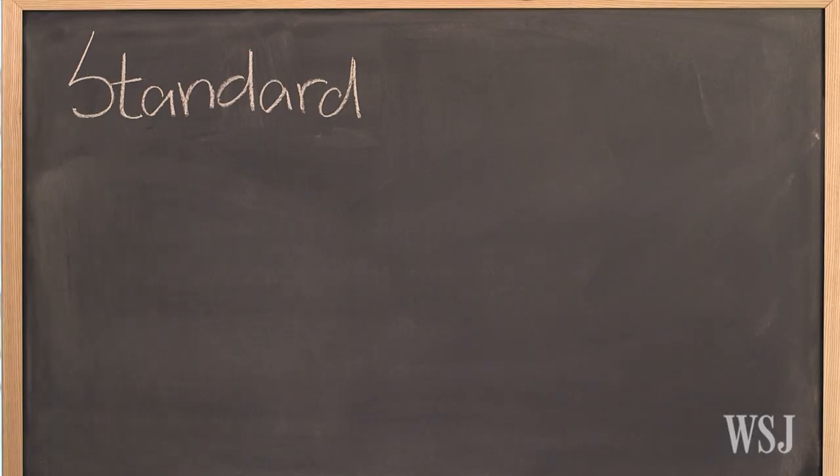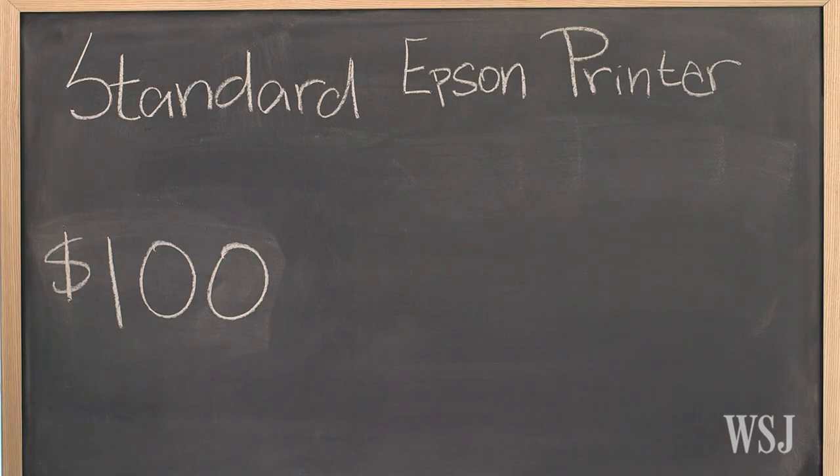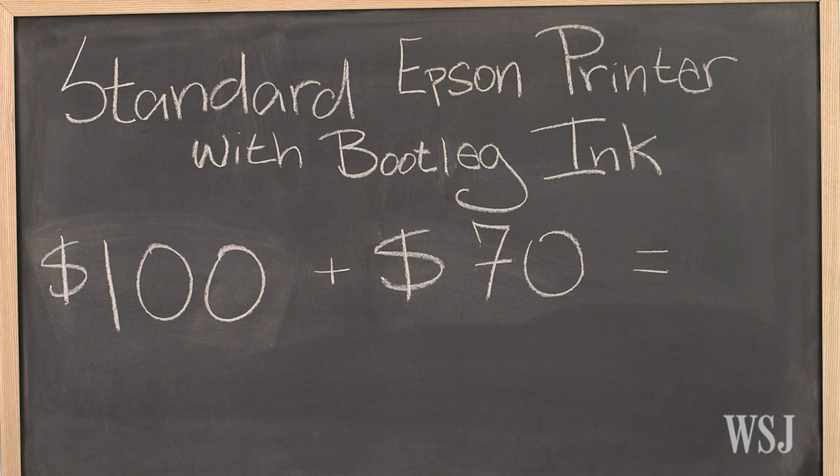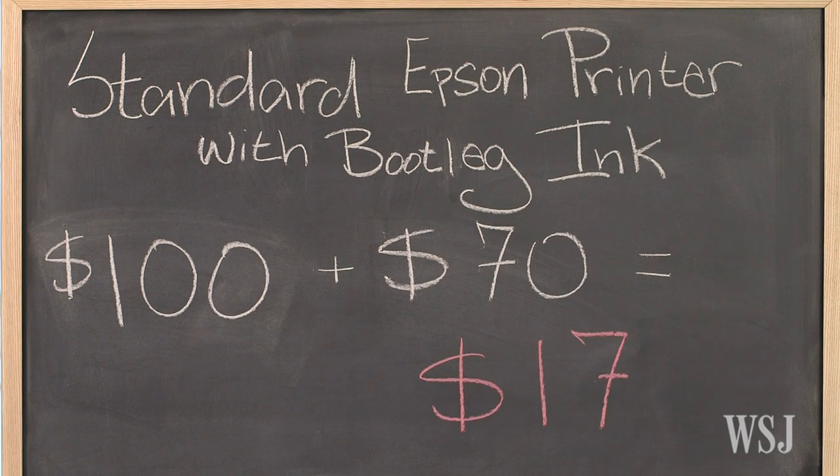Seven sets of Easy Ink's extra-large cartridges, which hold about as much as 20 regular Epson cartridges, will only set you back about $70. So the standard Epson printer costs $100, plus just $70 for the bootleg ink. That's $170.